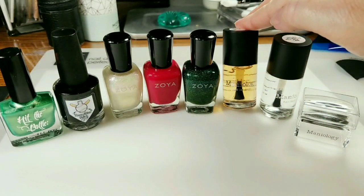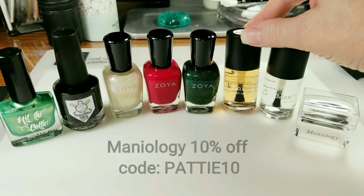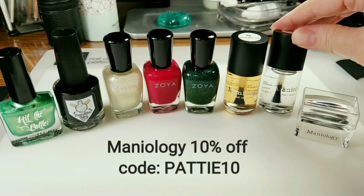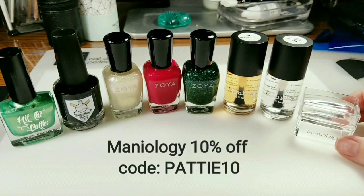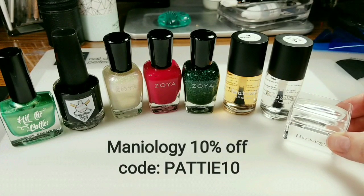I'll be using the sticky base coat, which helps when you put it on top of your polish to make stamped images stick better. This is the Smudge Free Top Coat, which will help seal in the stamped design without smudging it. And my new favorite Ice Cube Stamper from Maniology.